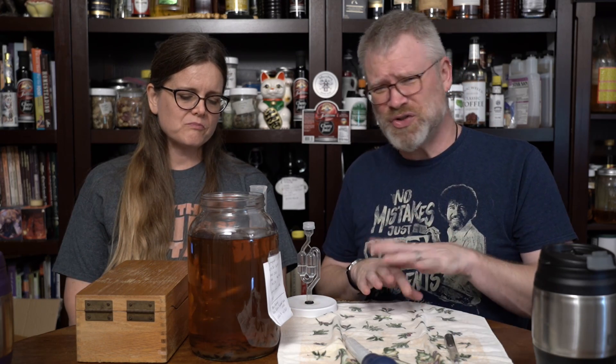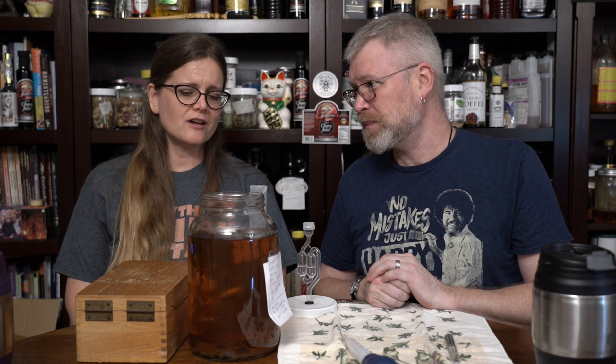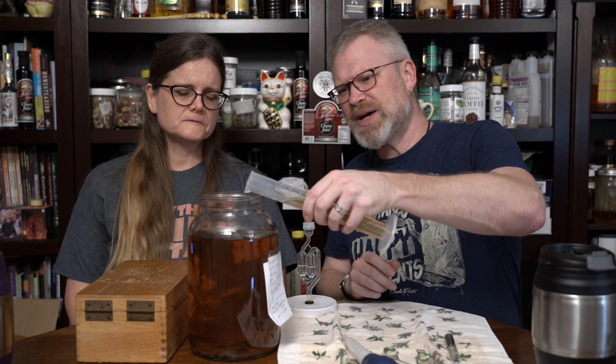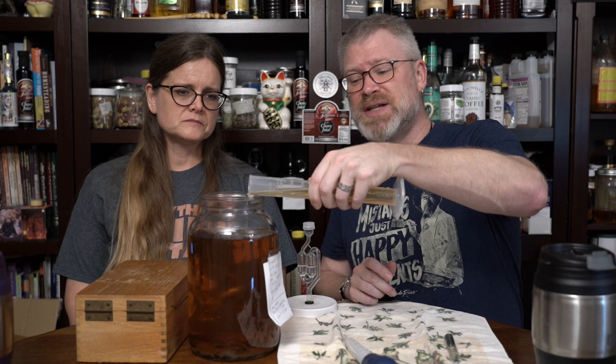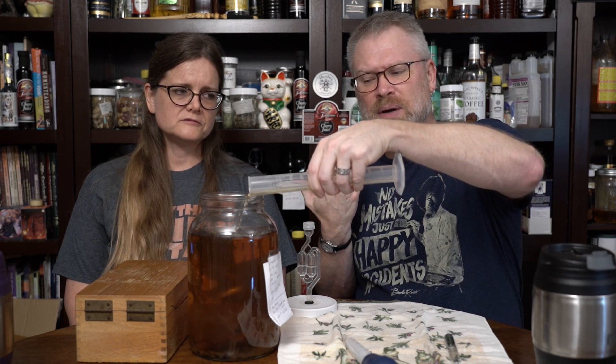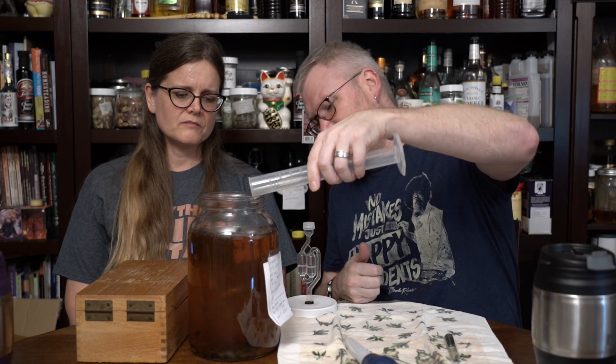I do not believe there is an overwhelming oak flavor here. However, there's enough oak flavor. I think it's done. I think we can rack this — I think this is fine. It's actually quite lovely. It does definitely have that little bit of the vanillin and the caramel coming through.